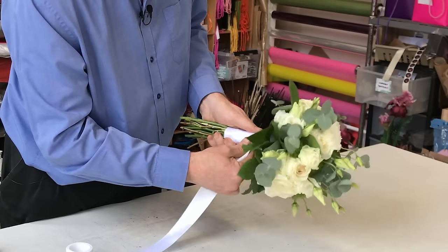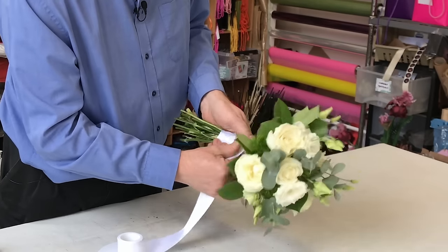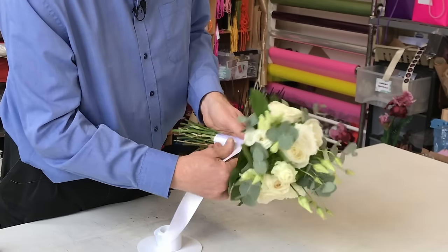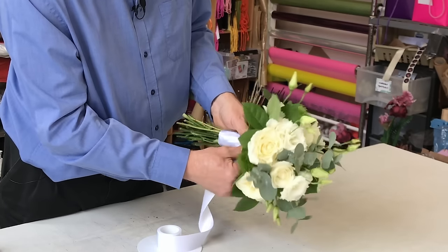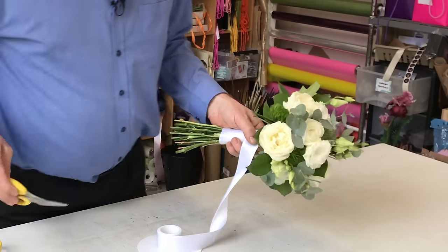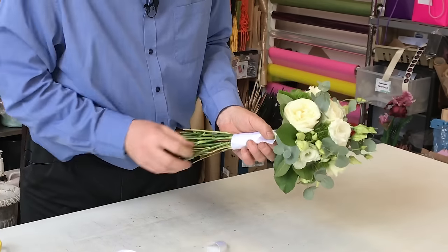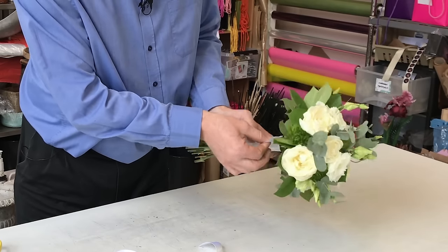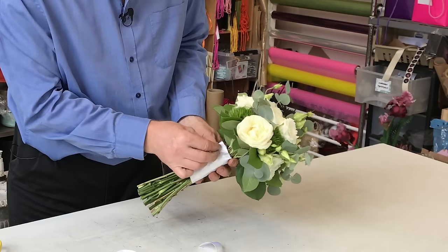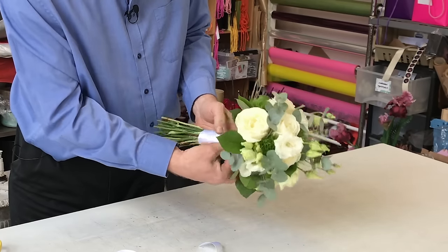The satin ribbon is a great ribbon for giving a nice finish — it's nice and clean, it's nice and firm. Now you might have spent the last little while making your bouquet, so please make sure that your hands are clean, or if they're not entirely clean, that they're dry. Because at this point if you're using a light-coloured ribbon you're going to find that you can make the ribbon dirty, and that's not such a good look. We've got to the top and I'm just using good scissors to cut that, and then fold it back on itself to create a nice edge.